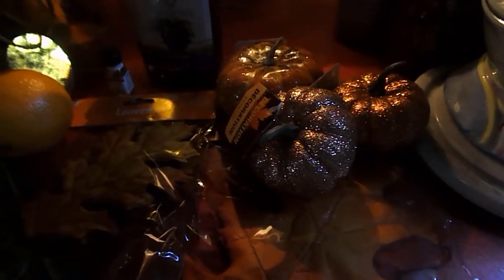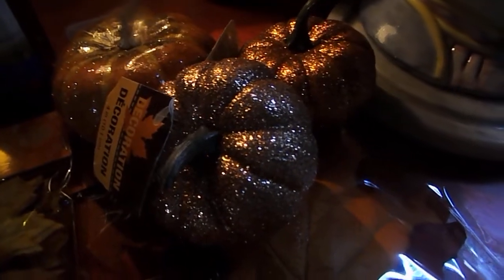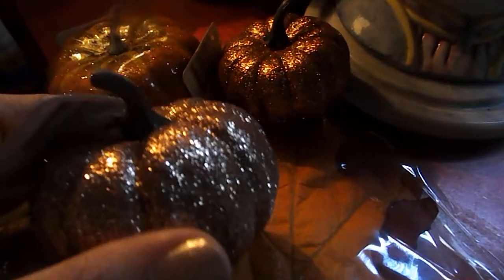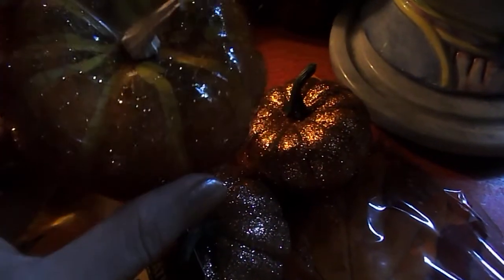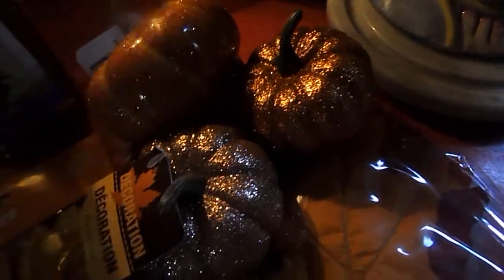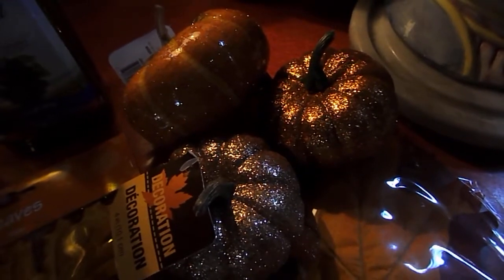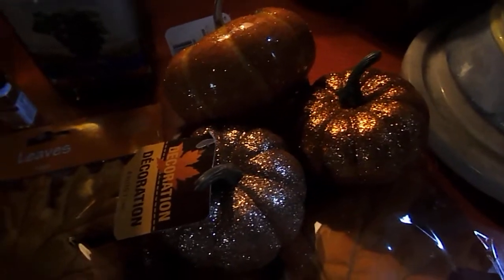I have picked up some of these beautiful sparkly pumpkins. I got this one and the one behind it at the Dollar Tree, and then I got this one back here at Walmart. I just love how sparkly they are — the first two are a little bit more glittery than this one, but I just think they're so pretty. I got three of them because three is a very special and magical number, so I thought three little pumpkins would be perfect.